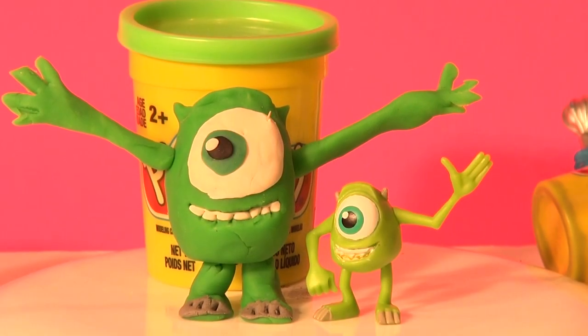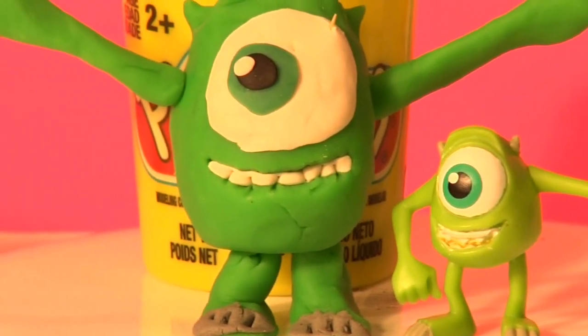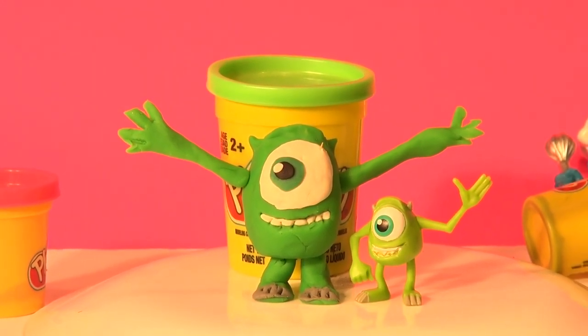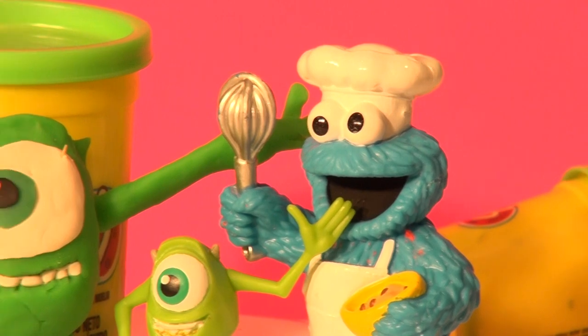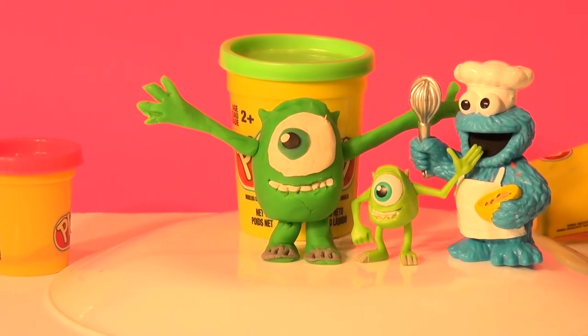Well, there we have it, guys — what do you think? There's Mike! The original Mike from Monsters University, and here is our Play-Doh Mike. I think it came out pretty good. Hit the like button if you like it. Thanks very much. Wait — what were we thinking? Cookie Monster didn't get any credit! Thanks very much, Cookie Monster, for all your help. Nice job. You're going to be back to make more videos very soon. Thanks for watching everybody — have a great day!